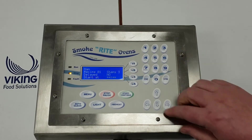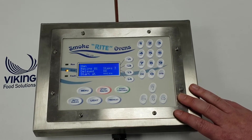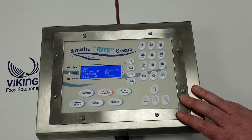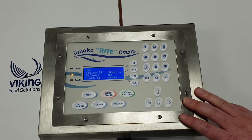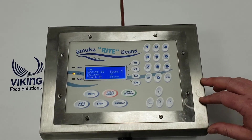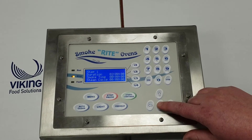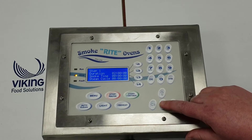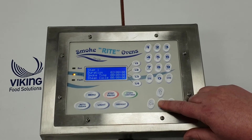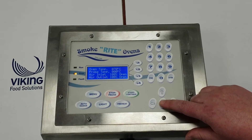There we are - that's the ham program. It's showing us that we've got three steps in the program. There's no delayed start, but if we did have a delayed start we would put in a time - we set the time into the computer and then press the down arrow. Step one shows us the duration of step one. That's the drying cycle, so there's no smoke or steam.